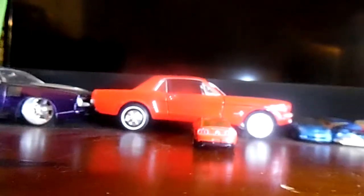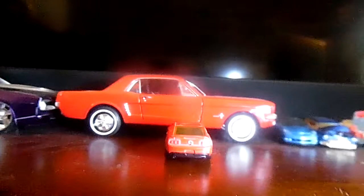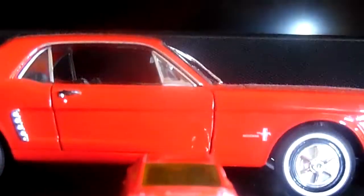Now turning it to the back — I also like the back end of this 2010 Ford Mustang. I like the GT badges, or the horse, I can't make out exactly.